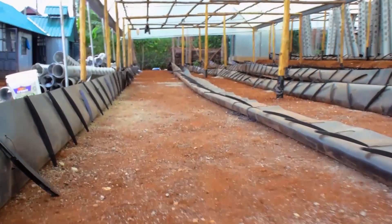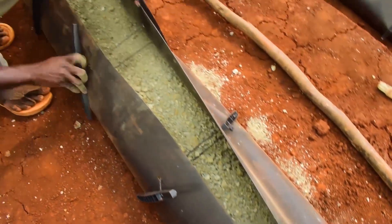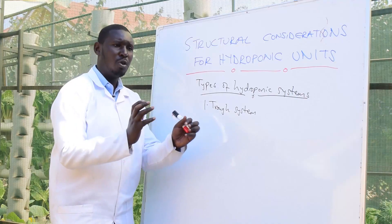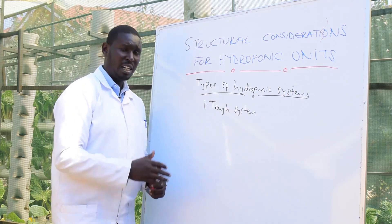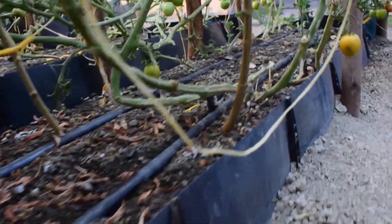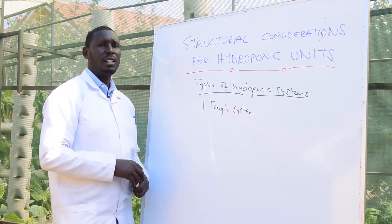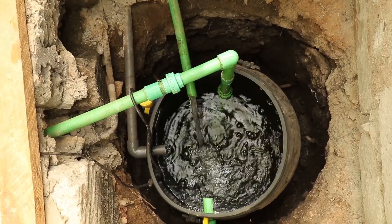The troughs are on a certain gentle slope, and the crops inside have volcanic rock or gravel as a growing media, just to hold the roots. This gravel or volcanic rock is contained in the trough, and the gentle slope allows excess water to be collected into an underground reservoir.